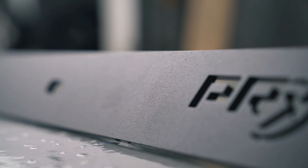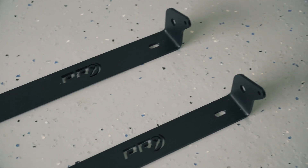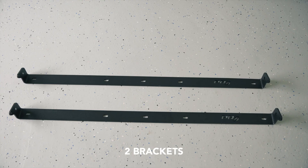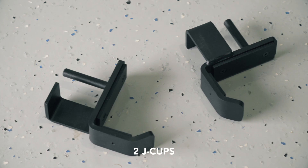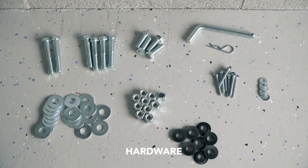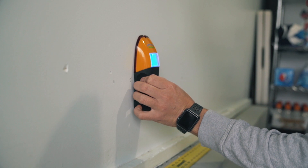Step one: take everything out of the box and lay it out neatly. You have two brackets, two uprights, four linkage arms with the shocks, kipping bar, two J-cups, and all your hardware.